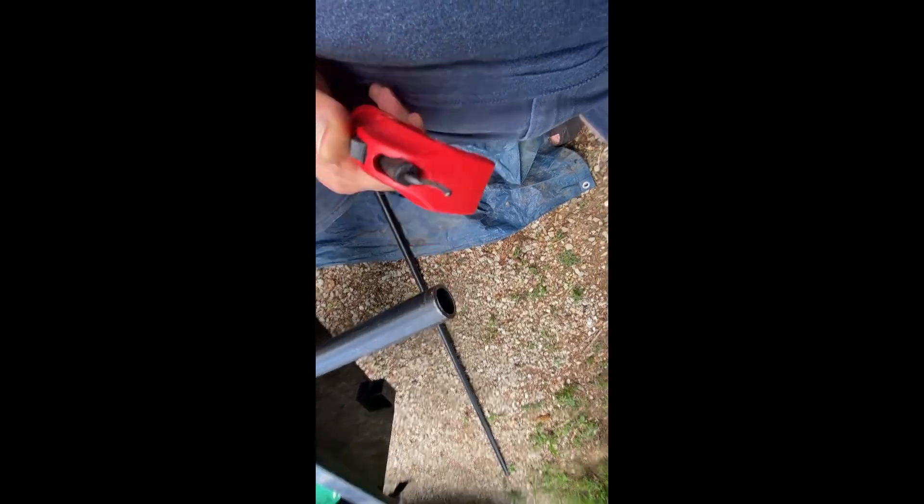And it also has a burr remover. You just spin it around in that hole and it'll remove the burr.